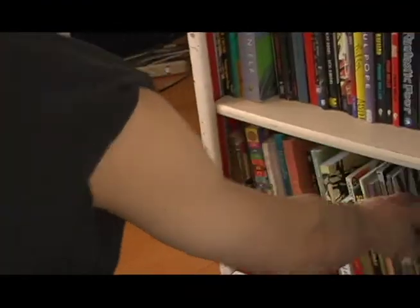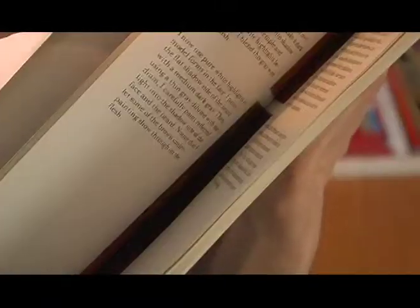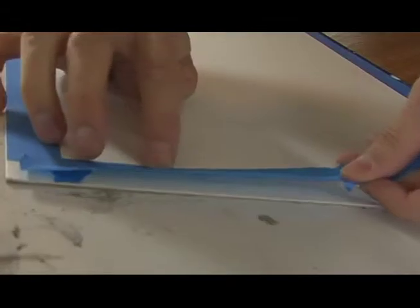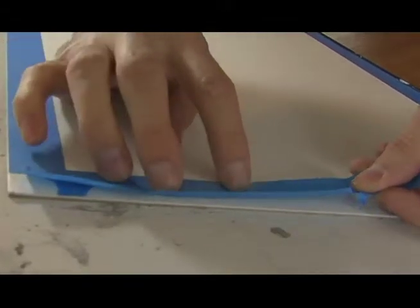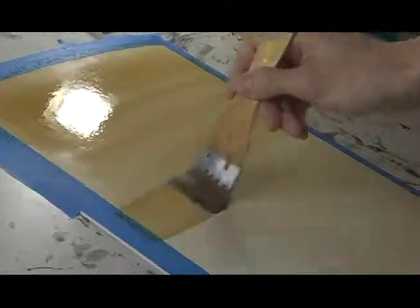How to Paint Like the Old Masters was a book that my high school art teacher had. It has the step-by-step processes of most of the major old masters — what we consider the old masters — priming the canvas, doing the drawing, moving it to the surface, underpainting, and painting. I've taken it and made it my own.